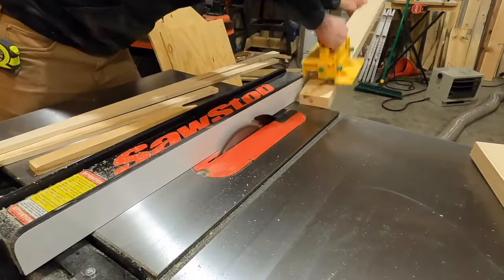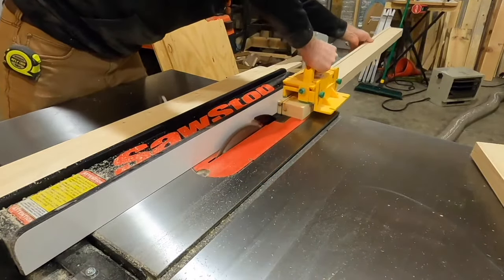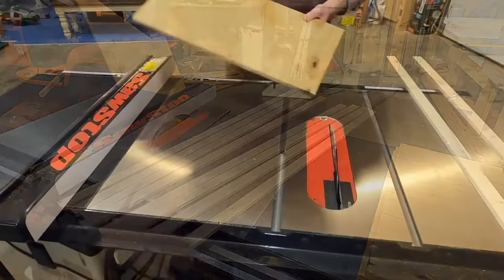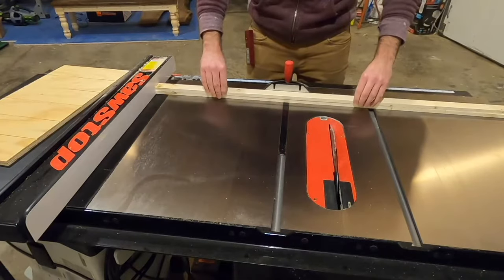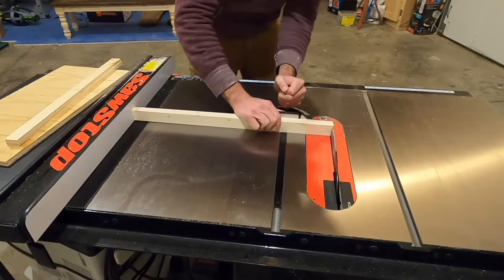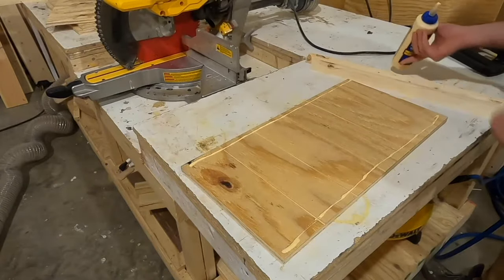One thing I really like to use here is the Gripper push block, which is fully adjustable and keeps your fingers and hands away from the blade. I'll leave a link to this product and all others in the description, along with the dimensions of everything I used. I double-checked the fence was still in the same spot when I cross cut the panels, then cut four sections from the trim pieces I had just ripped. These will make up the top and bottom on two pieces of the frame.